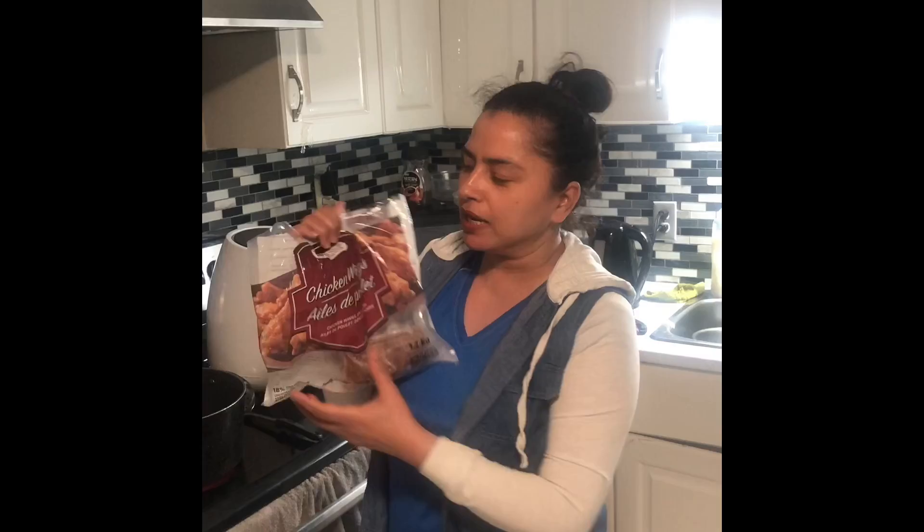Hi guys, welcome to my cooking channel. I'm going to try chicken wings today, and you guys are going to love a fun time with that.